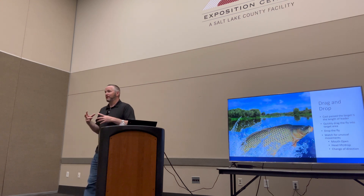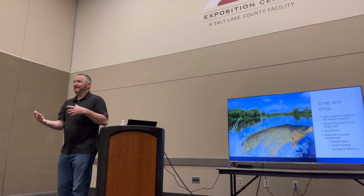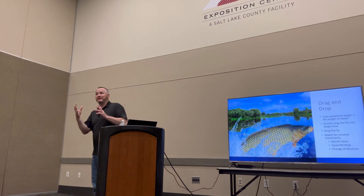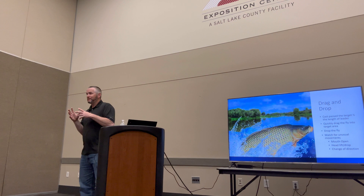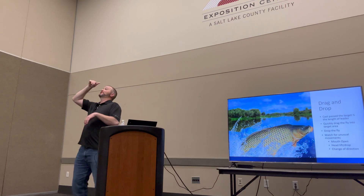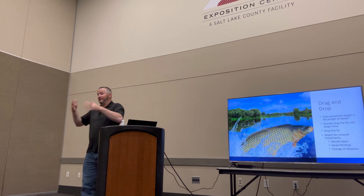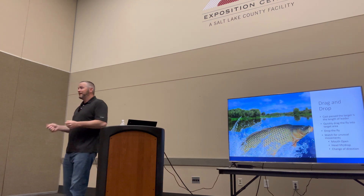Then I'm looking for signs of a take. Sometimes it's really clear — you'll see the fish eat your fly. But sometimes you can't see the fly, you've got it in about the right spot, and then you're looking for that mouth to open, a quick change of direction from the carp, or they'll sometimes lift their head because they see it coming down and actually come up for it a little bit. You're looking for some kind of unusual movement that tells you the carp has taken the fly. Since I don't have any tension on it, I need to set the hook — I'll do a trout set most of the time or a hybrid set to get tension back on that and set the hook.